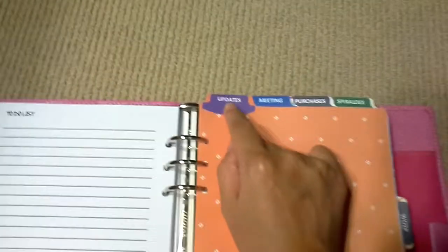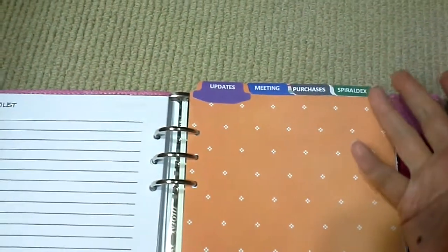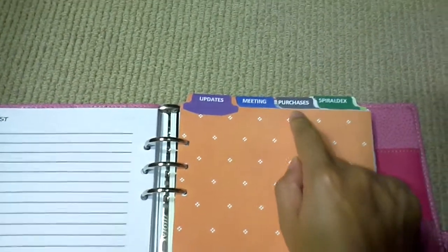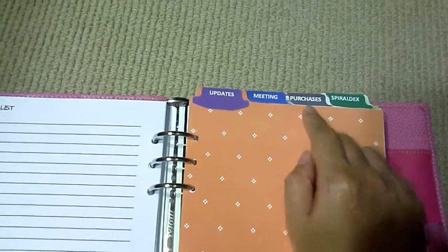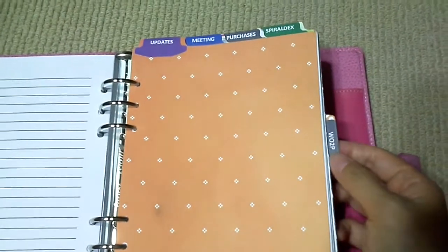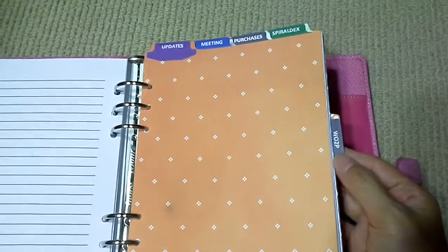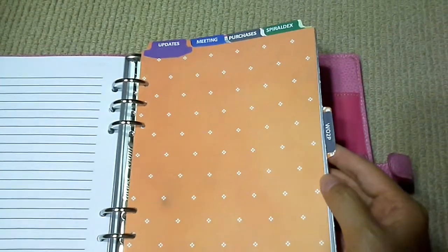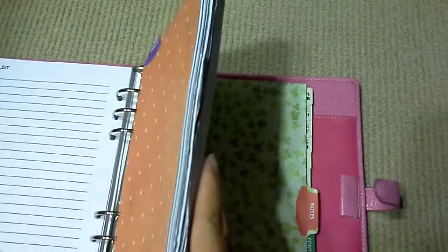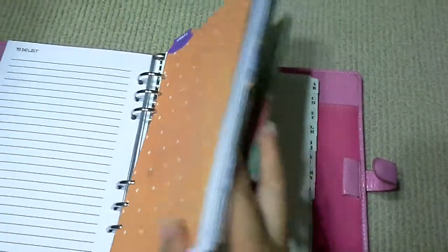I have an 'Updates' section for work meetings, and a 'Purchases' section for personal use — it keeps track of things I've bought that haven't arrived yet. Then there's the week-on-two-pages, where I do my weekly decoration and upload it on YouTube.